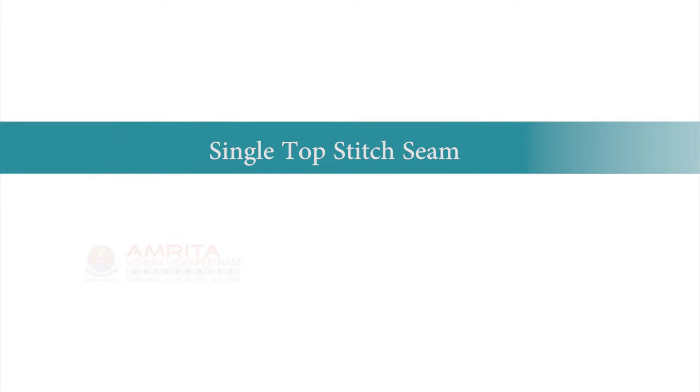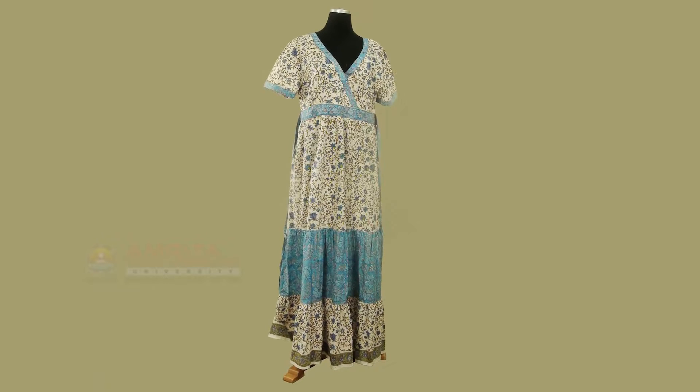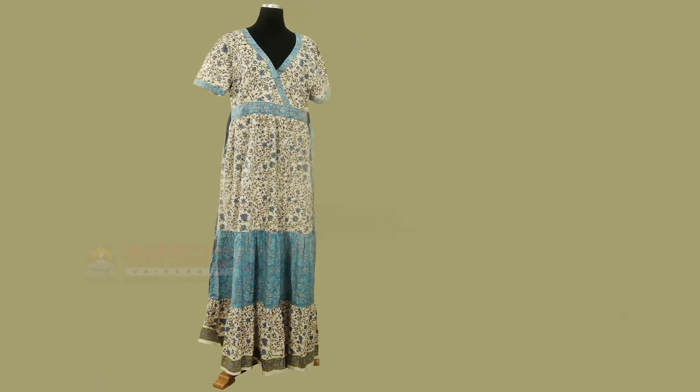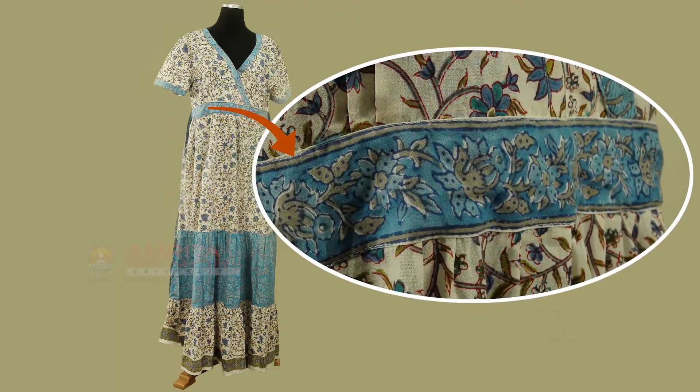Single Top Stitch Seam. For the purpose of creating design or decoration in garments or products, there are decorative seams. One such decorative seam is the Single Top Stitch Seam. As the name suggests, a single line of stitching is visible on the right side of the garment or product. This stitching is purposefully made conspicuous as it is used to embellish the product. It is this Single Top Stitch Seam that we are going to learn in this class.